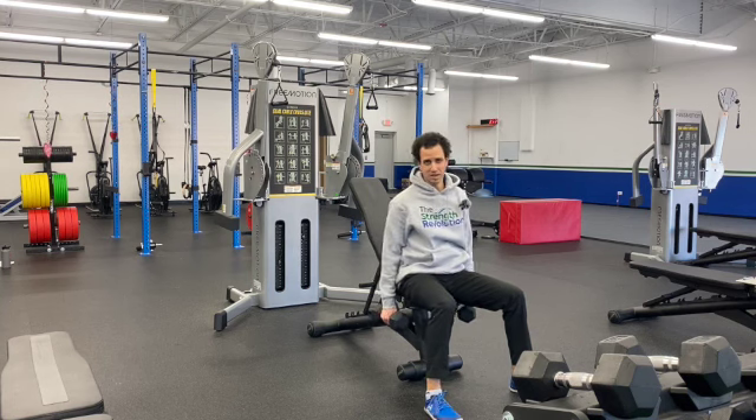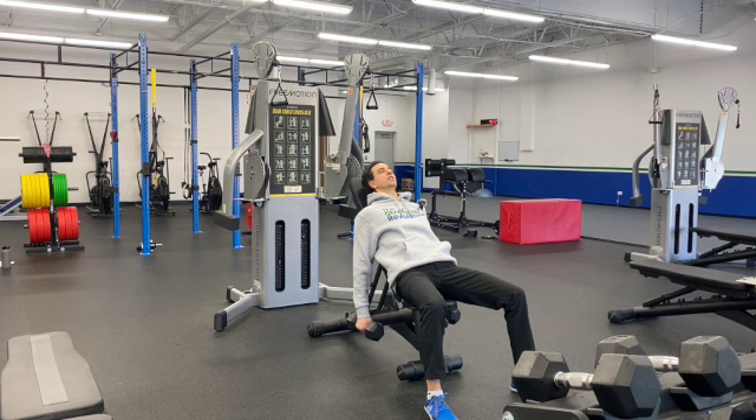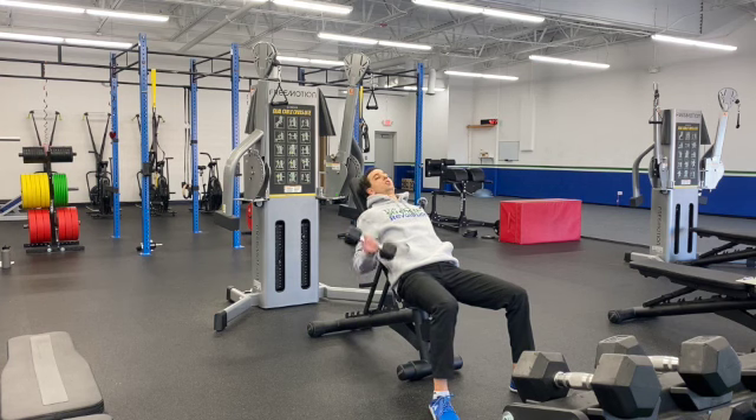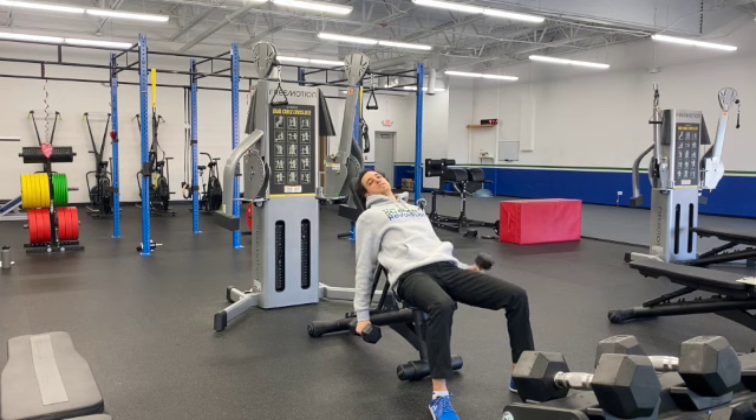I've got one set up kind of midway here. Basically, what you're going to do is lean back, let your arms hang to your side, and curl the dumbbell up, bringing it back down and then alternating to the opposite side. You'll just go back and forth for your desired amount of reps. That's how you do an incline dumbbell curl.